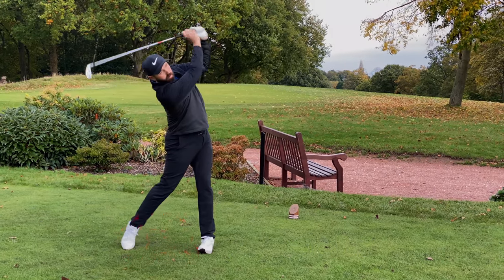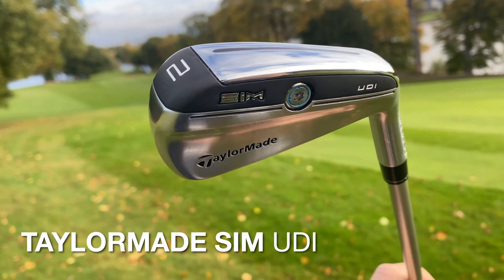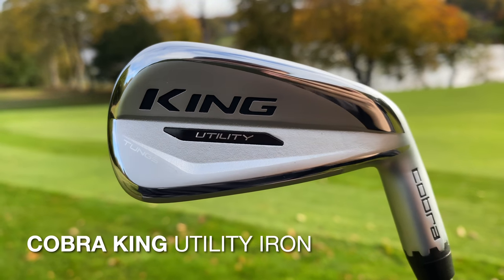These other options might catch my eye and might perform better. So I've got the TaylorMade SIM UDI, the Callaway X Forged UT, and the Cobra King Utility Iron.